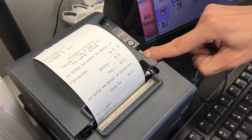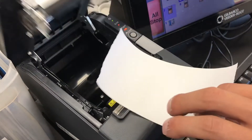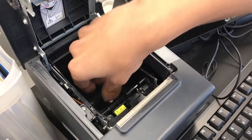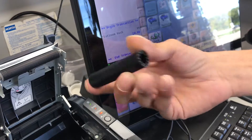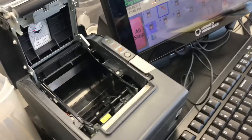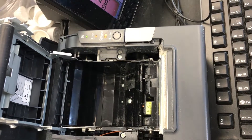First things first, you've got the gray button on the right — press down on that to pop it open. Open it up and you'll notice your paper is out. Make sure you take out the black roll which is in the middle of the receipt paper.